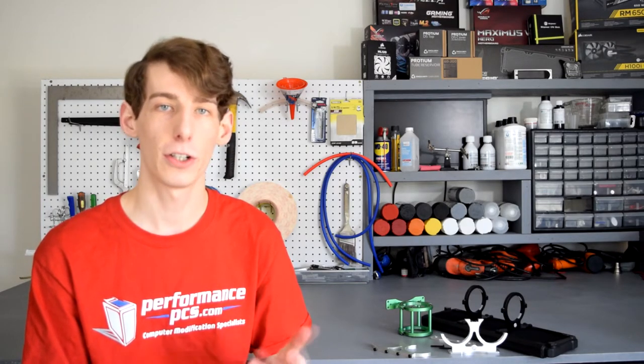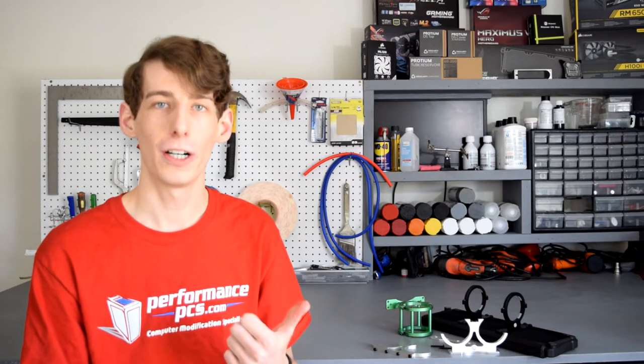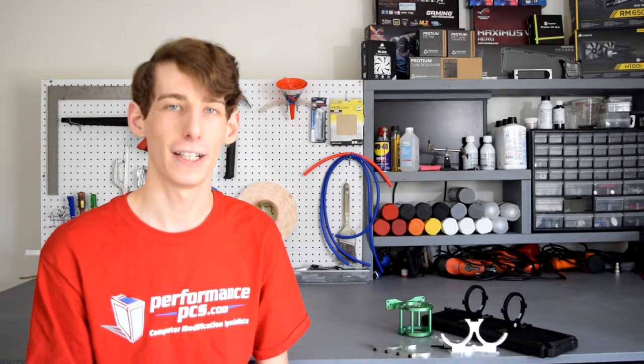I think you guys should find most of that interesting, and you can always keep in touch with us on Facebook as well as Twitter and our Instagram. Follow all those things and stay tuned for everything coming up. If you enjoyed this video please leave a like; if you didn't, dislike it and let me know why. Please subscribe if you want to see more, and I hope you all have a great day — I'll see you next time.